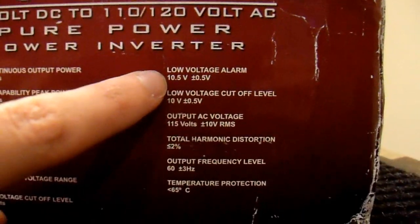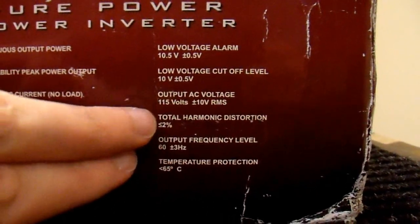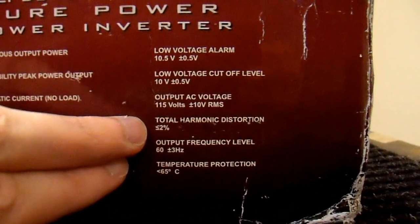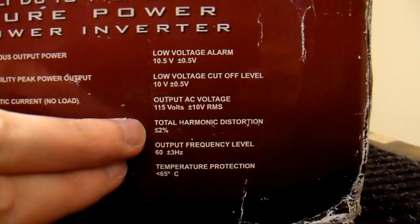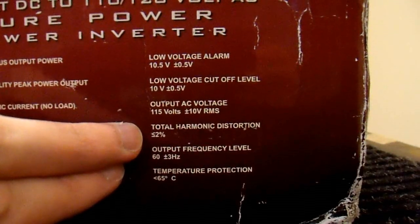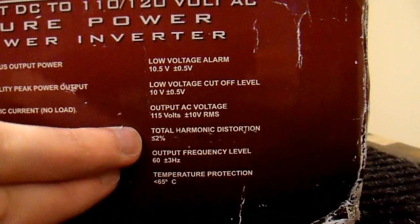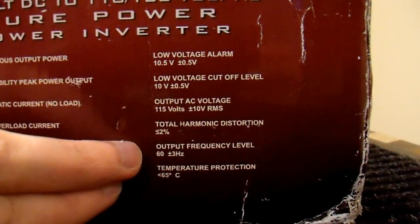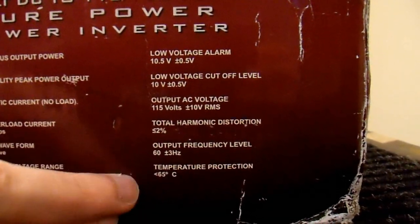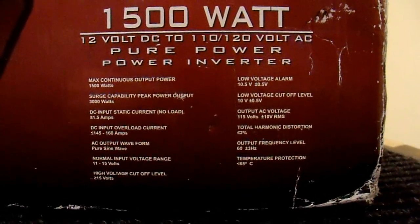Low voltage alarm: ten and a half, ten volts. Total harmonic distortion: two percent. That is pretty darn good for an inverter. And I am pretty sure that this cheap inverter is nowhere near two percent - I am going to see if I can get a hold of a power analyzer to actually check this out. But in the meantime we will just ignore that. Temperature protection - not too interesting. So let's just open the box and get to it.